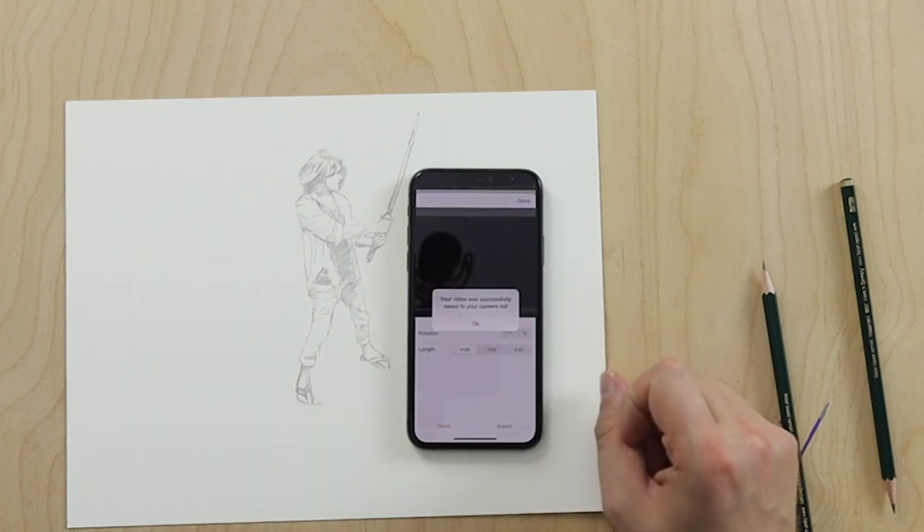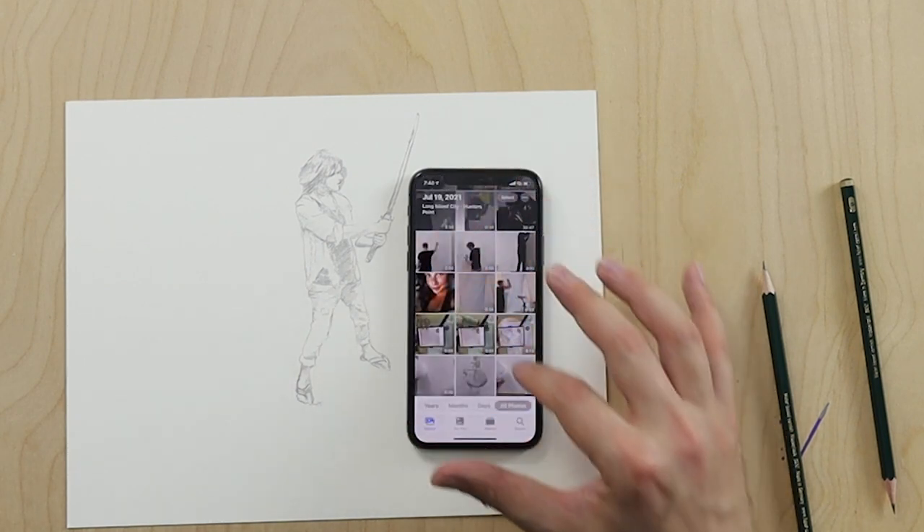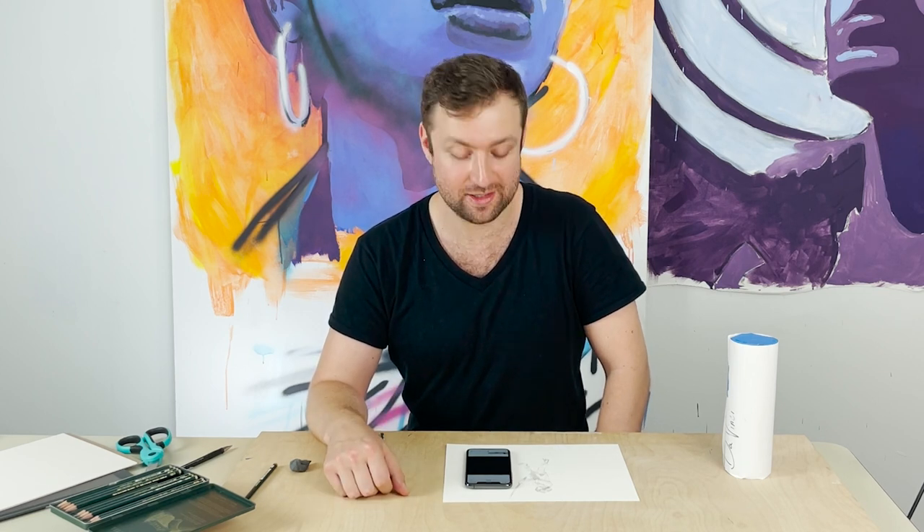Your video was successfully saved to your camera roll, so now I can go to my photos — and there it is! If you need help with anything, feel free to reach out. My email is info@davincieye.com and it's going to be either myself or Teresa responding right away. You can ask us questions about how to use DaVinci Eye better or ask questions about art in general. Never stop creating and have an awesome day!